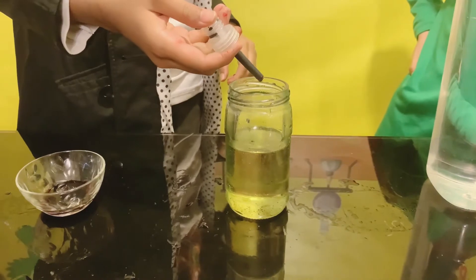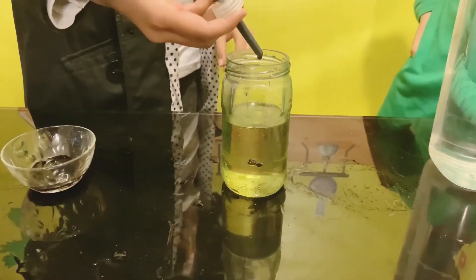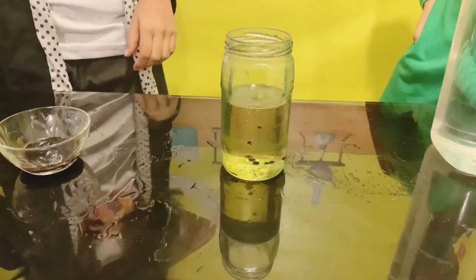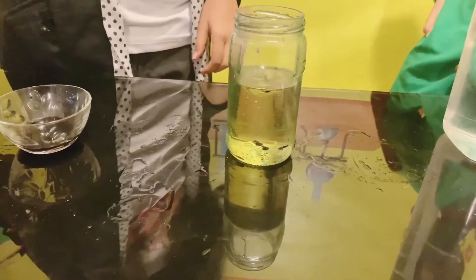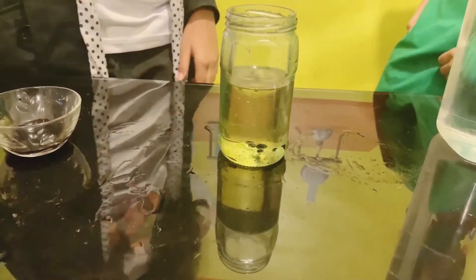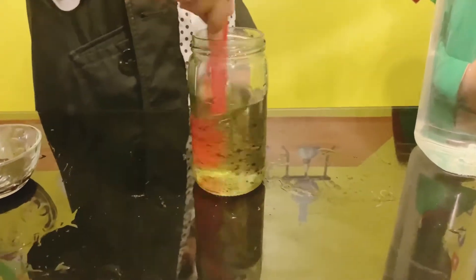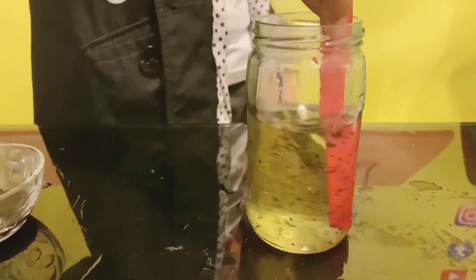Now we're going to add a few drops of food coloring to the oil. The colors we have are red, blue and green. We're going to add three to four drops — not more than that, because that will make our experiment unsuccessful. We're adding a few drops. Now we're going to add one more, a little more. And now we're going to stir it with the help of an ice cream stick. It looks kind of pretty, but we have a lot more to do. I'm going to mix it, and you can see there are some bubbles inside the oil.